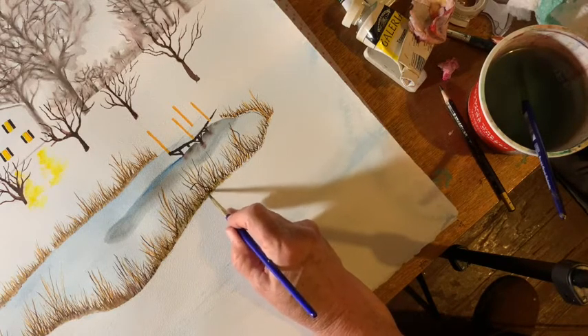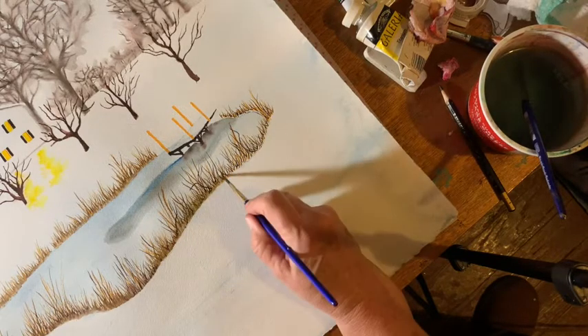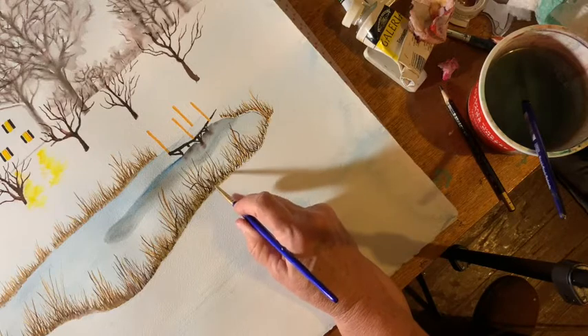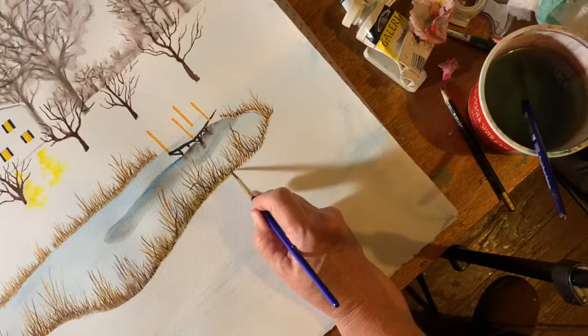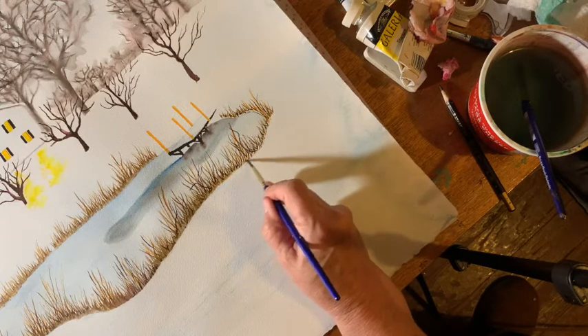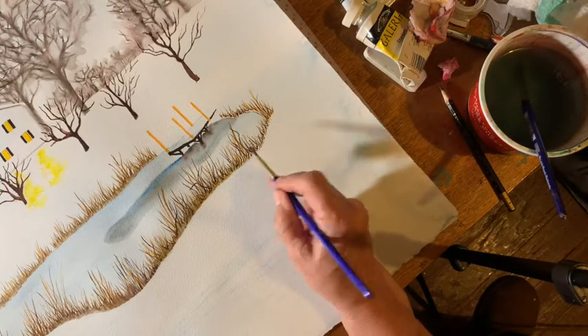I did most of the painting with regular tube watercolors, but I did these weeds with watercolor pens — just easier, I like them.